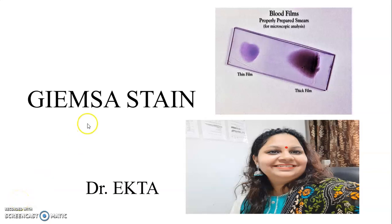Hello everyone, we are going to discuss Giemsa Stain — its procedures, principles, and uses.